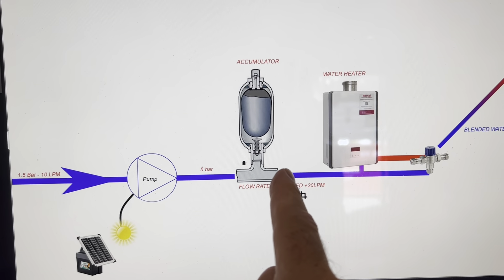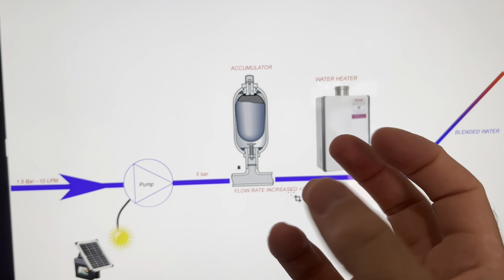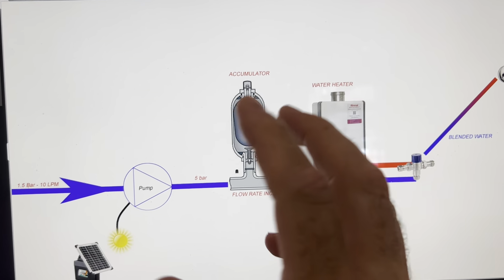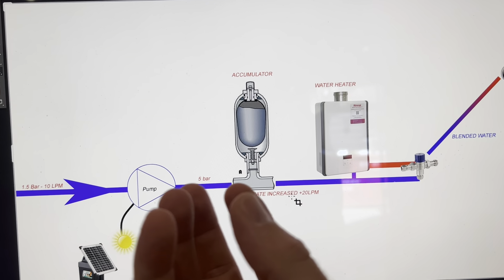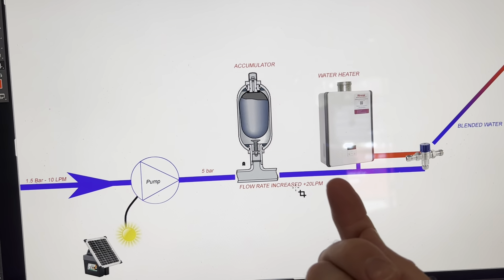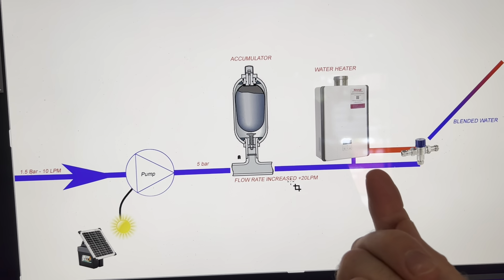As it comes through here, accumulators work by using a balloon of compressed water or air — it depends on which way around the accumulator is designed — but basically it will use the latent energy that's in the water mains to boost out a larger flow. So we could expect a flow rate of 20 plus litres, maybe even more, 30 litres a minute out of this accumulator.